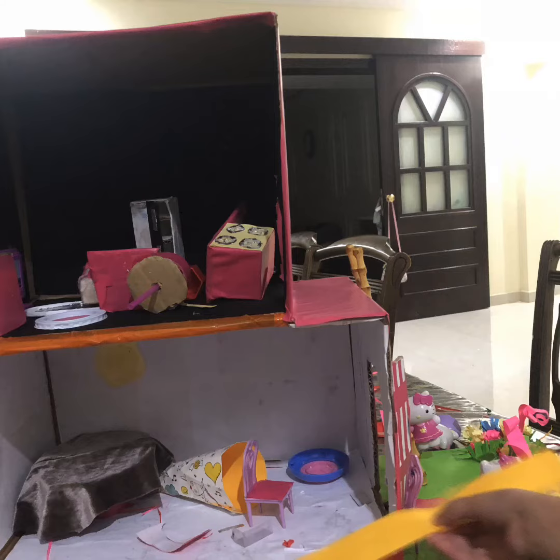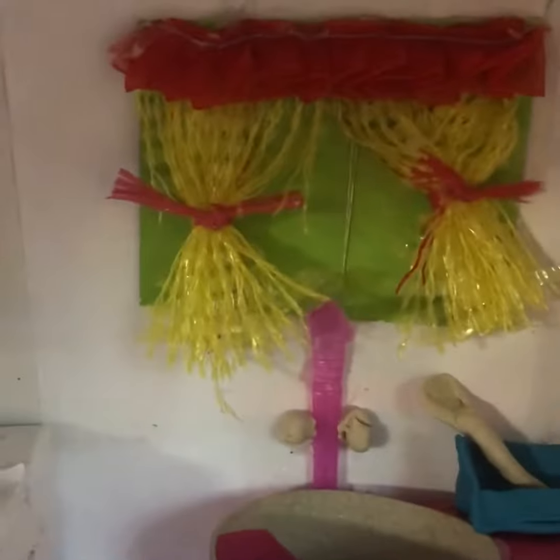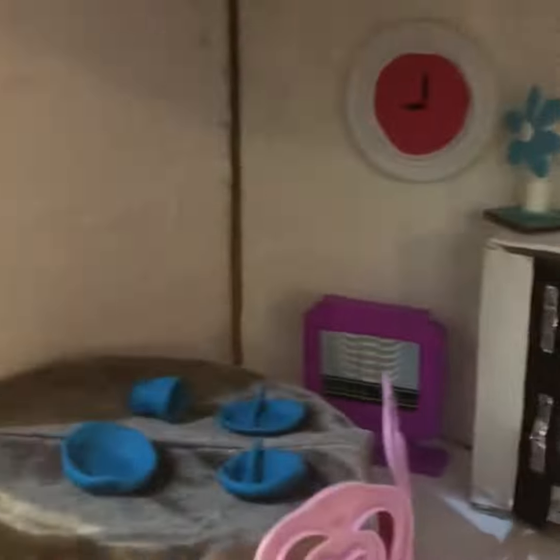Our Hello Kitty house is almost done. See? It's done! So pretty.